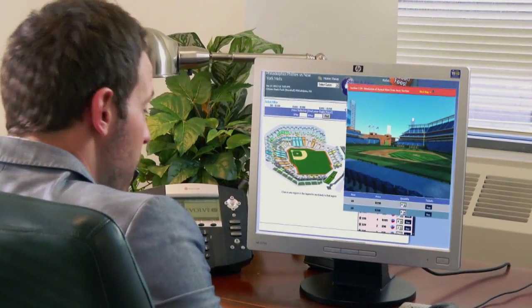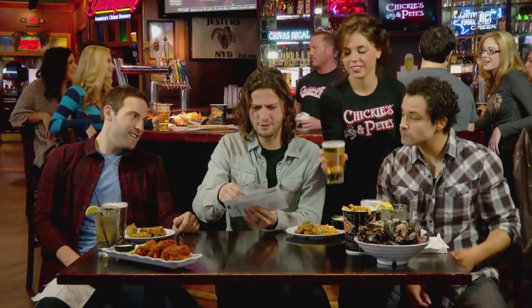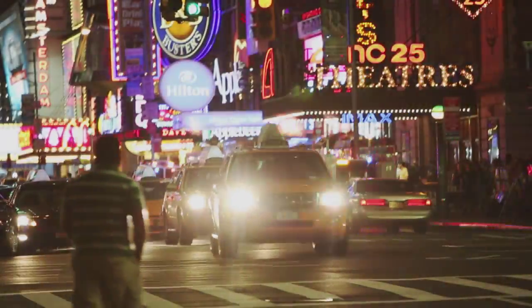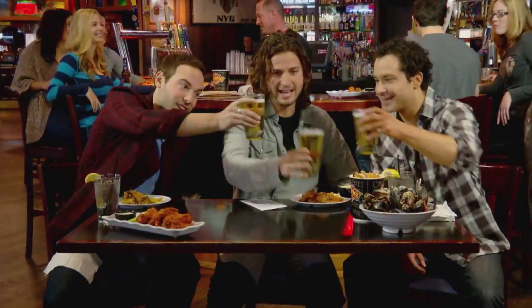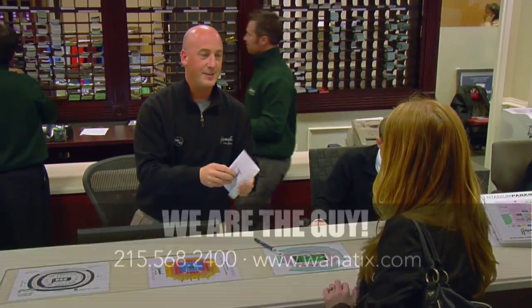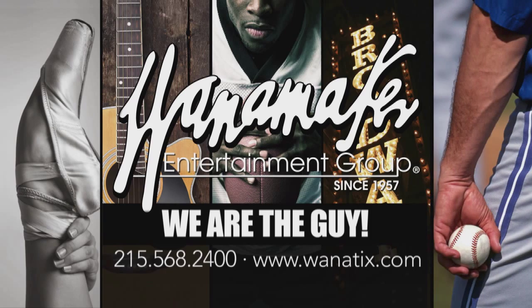Those six seats — you have them? I got the club box seats with VIP parking. Impossible, right? I know a guy. He gets me everything from Broadway shows, sold-out concerts, even reservations to Joe's favorite restaurant. Wanamaker Entertainment Group — we are the guy. Call 215-568-2400. We are never sold out.